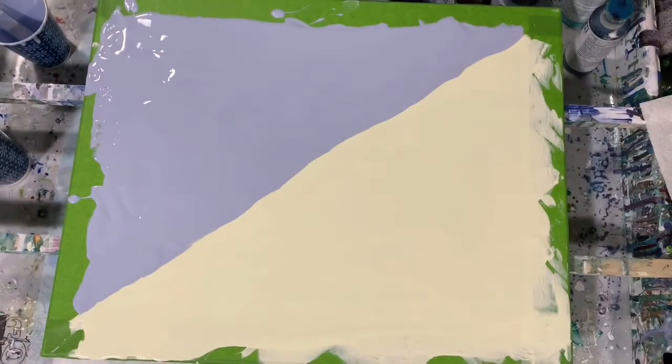What I'm going to do today is a funnel pour. Let's go over the balance of my paints. I'm using some regular acrylic paints and I'm also using some Color Art Primary Elements.